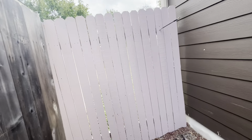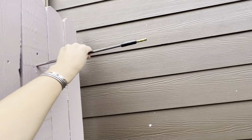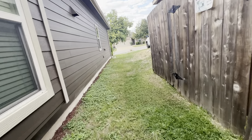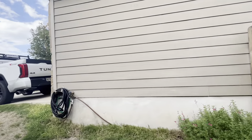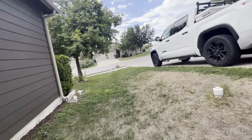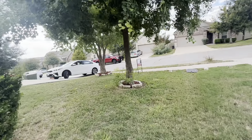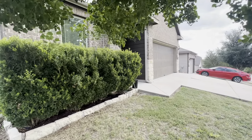There's no gate on this side. I'm not quite sure what that's for. All right, and that is the exterior.